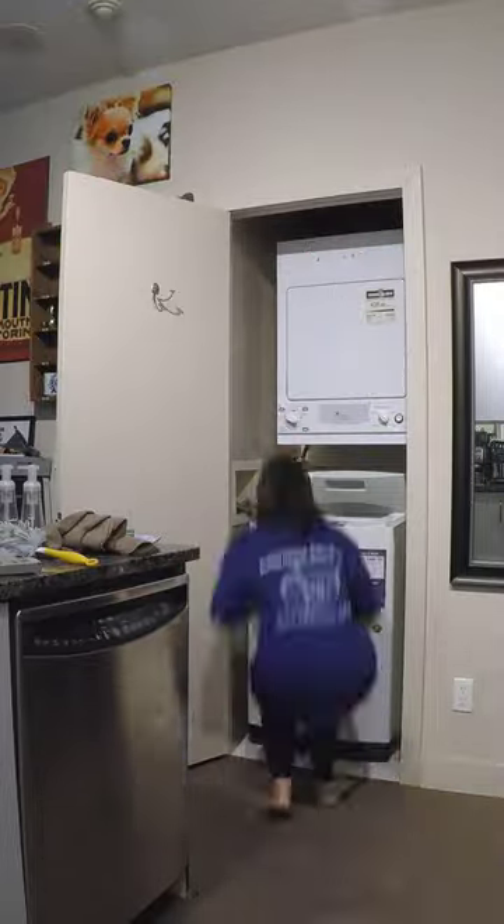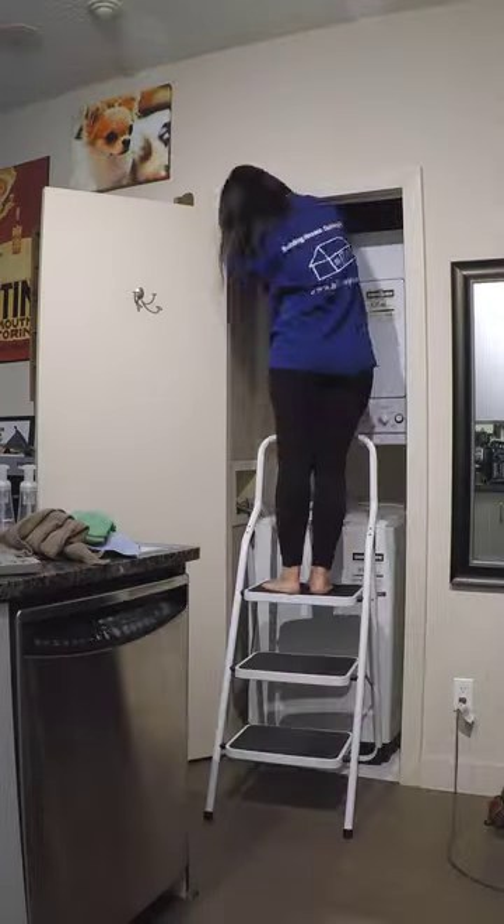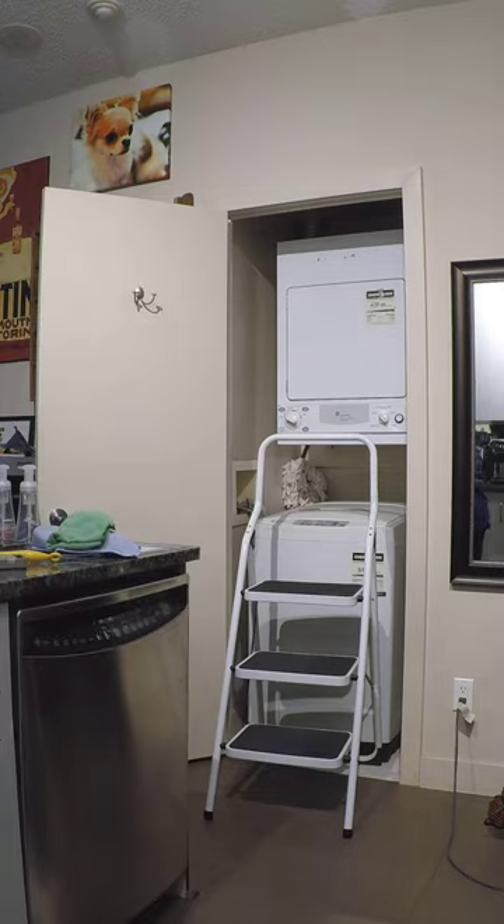Welcome to day 16 of my 30 days to spring deep cleaning challenge. Today I'm going to be cleaning our tiny laundry room, which is home to our washer and dryer, our vacuum, a bunch of cleaning products, and hubby's gym clothes.